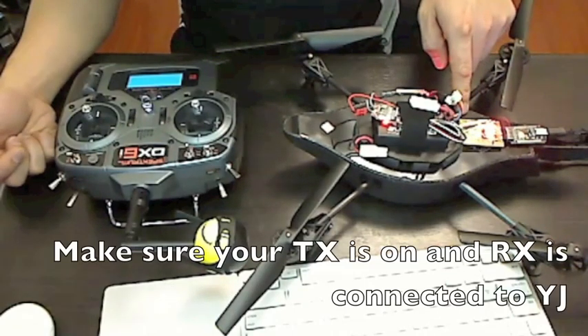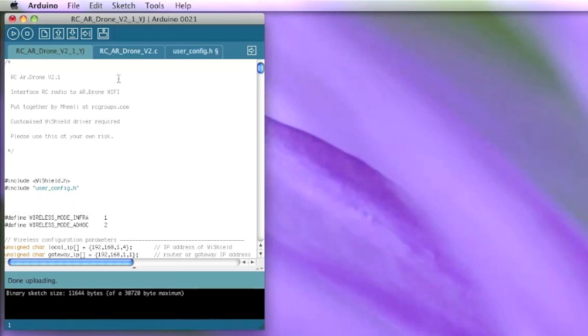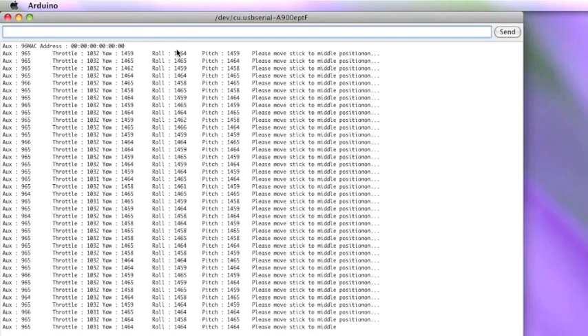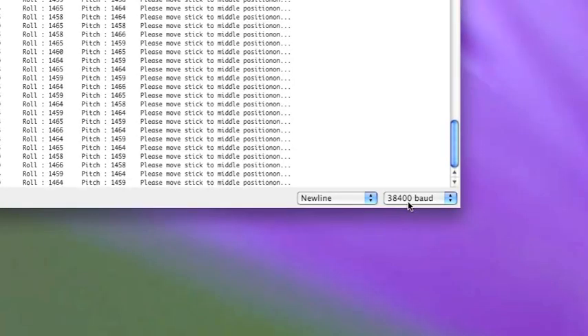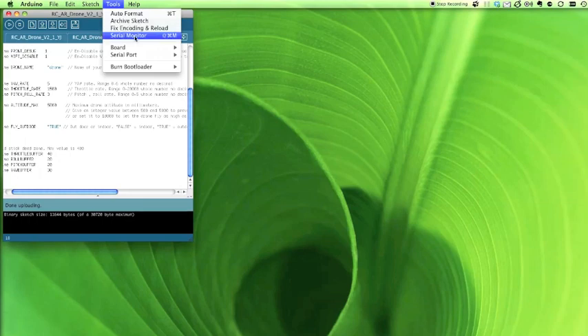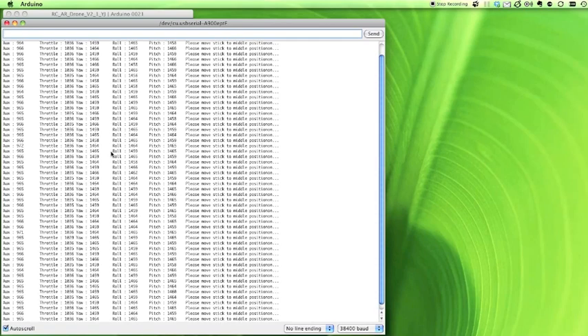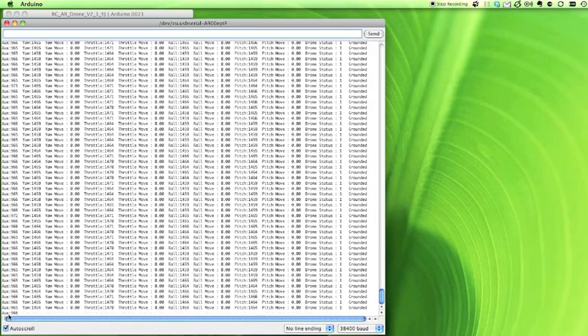To verify the end points and reversing, hook up the Yellow Jacket to the computer and use the serial monitor to see what the sticks are doing. Once you've connected the Yellow Jacket via the FTDI board, make sure the baud rate is set to 38400. When you start the serial monitor, the first thing it will ask you to do is center all your sticks on the transmitter — when you do that, it should start initializing and will say 'Grounded.' When configuring the radio, values don't have to be dead-on; within 100 or so is fine.